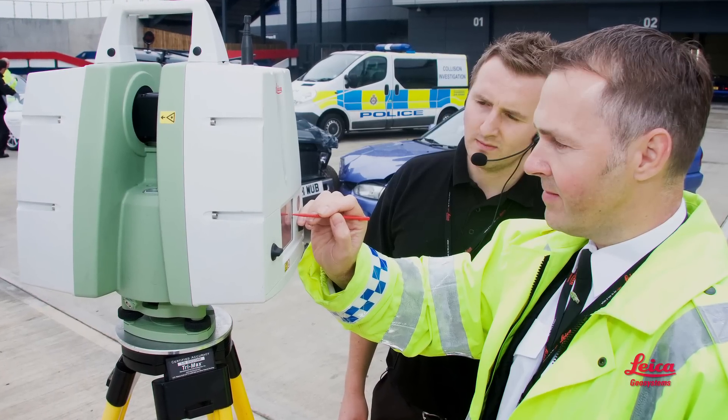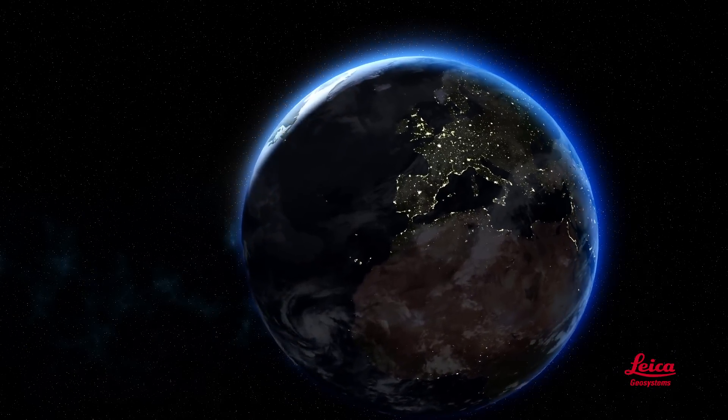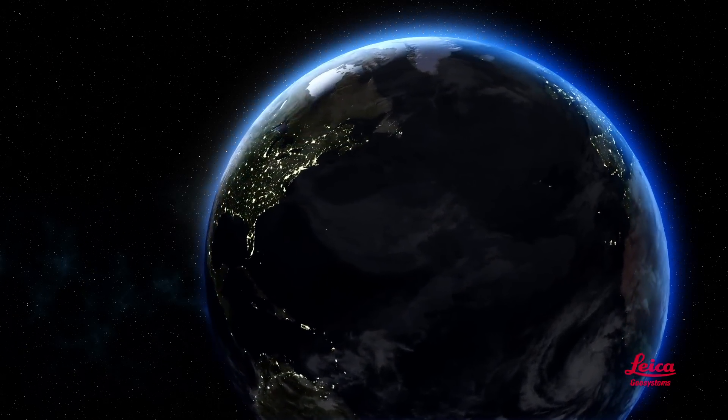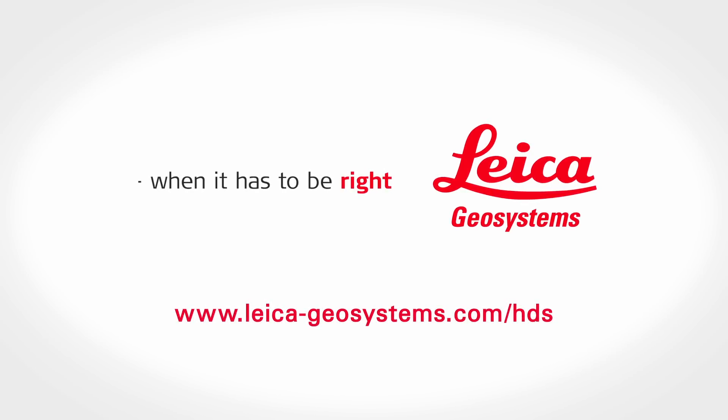The final part of our complete solution is training, support, and our vast network of service providers. Leica Geosystems has, by far, the industry's largest and most experienced team of experts. Your local representative knows scanners and software, not just one or the other. We also have the world's largest and most experienced network of service providers, with literally thousands around the globe. So for high-quality laser scanners and office software, and for the industry's best training and support, or access to the world's best service providers, Leica Geosystems is your one-stop shop. To learn more, watch our other videos in this series and be sure to check out our website. Thank you.